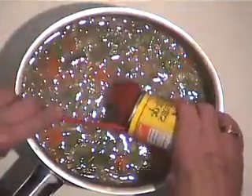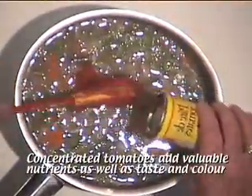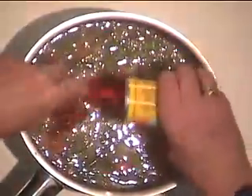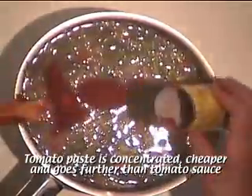You'll notice the color of the liquid is kind of brown. One way of adding a different flavor and also camouflaging the color is to put in a small tin of tomato paste. So now we're making it into a tomato vegetable soup, which adds a nice interesting flavor.